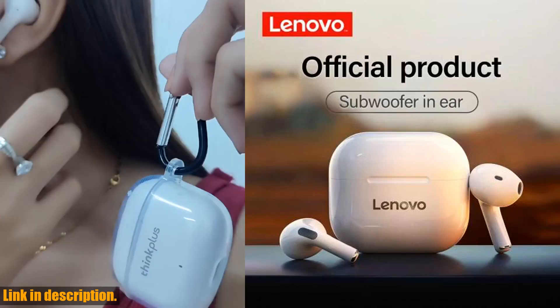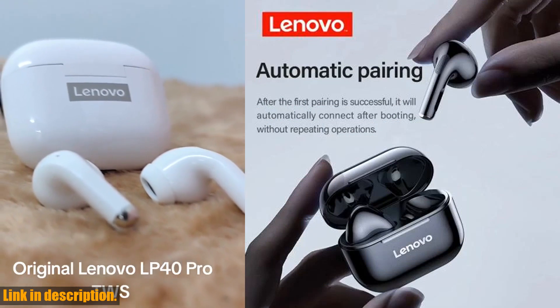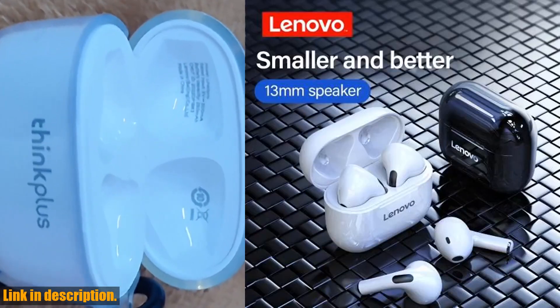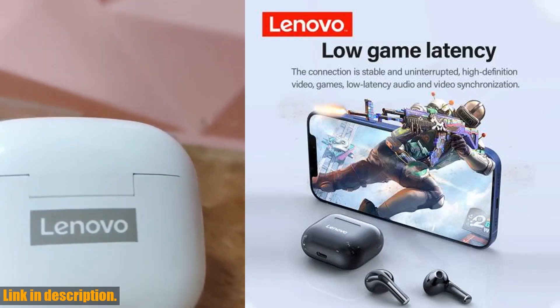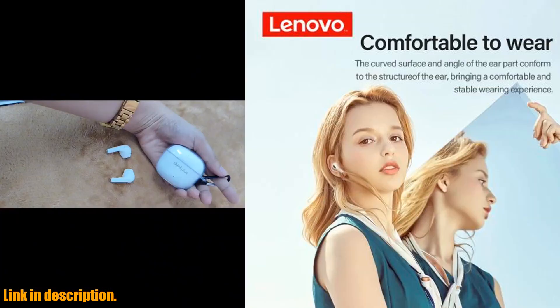Hey there, welcome back to the channel. If you're new here, don't forget to hit that subscribe button and turn on the notifications so you never miss out on our latest tech reviews and unboxings. Today, we're taking a look at the original Lenovo LP40 wireless headphones. These TWS Bluetooth earphones are a game changer when it comes to your listening experience.